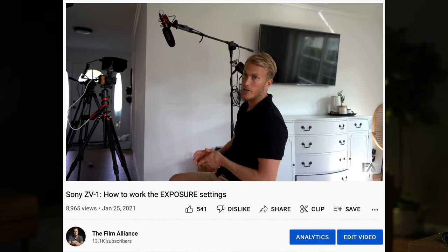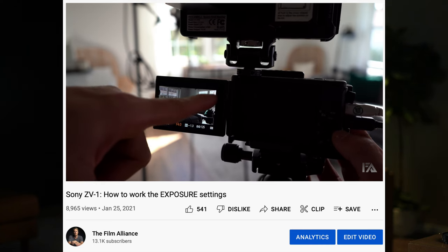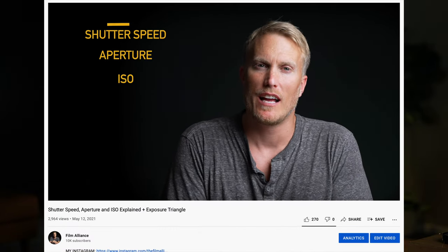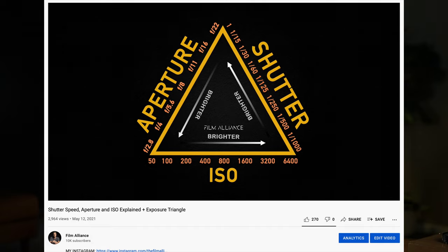Tip number 13 is switching from auto exposure to manual exposure. I know it's scary — I've been there. But once I forced myself into manual exposure and learned the settings, I became more in control of what my camera was doing and was able to optimize the picture. If you're a little lost on exposure, don't worry — we made a video covering all the basics and I'll leave that in the description. Once you watch it and grasp exposure, you'll be able to expose the ZV-1 properly for the best-looking picture.